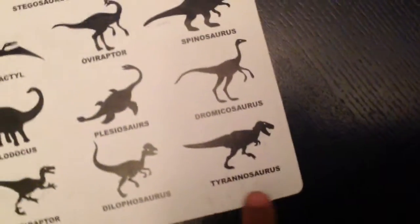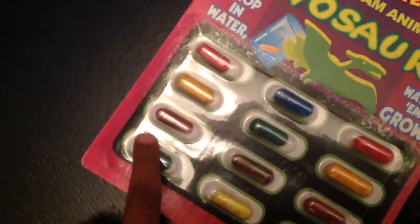Let's turn this over — on the back it says all the dinosaur names that are in the capsule. It says 'tyrannosaurus, also known as the T-rex,' which means this one might be the T-rex, but I'm not really sure.